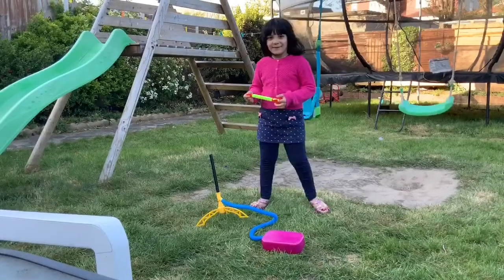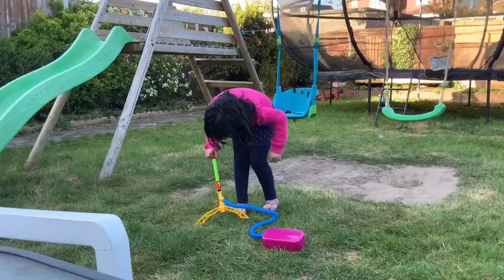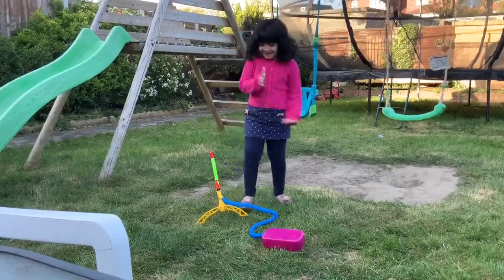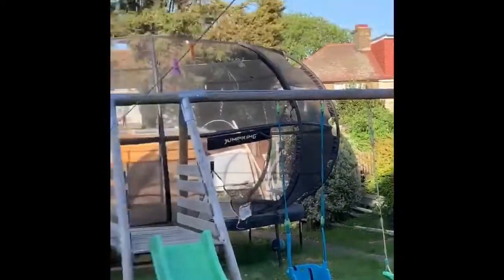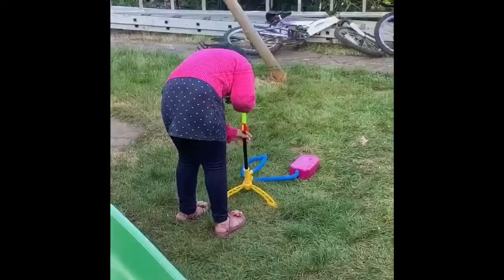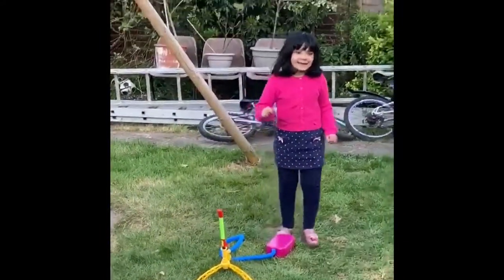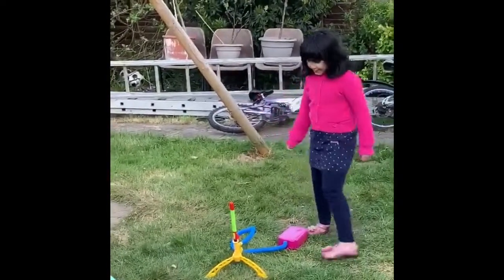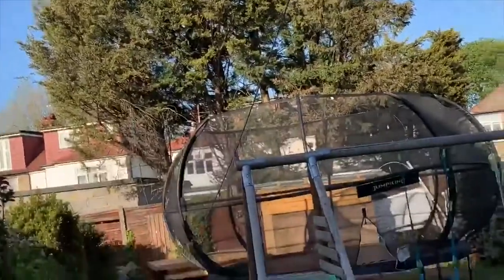Hey guys, we are going to put the rocket on. That was it! There you go. That was a big one. That all looks like an apple. I did it!